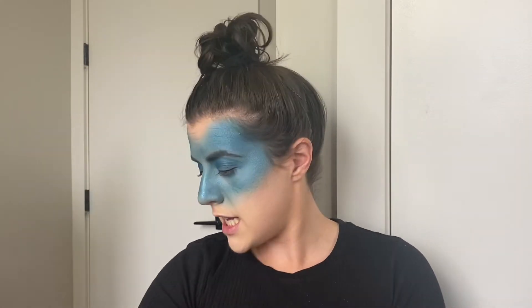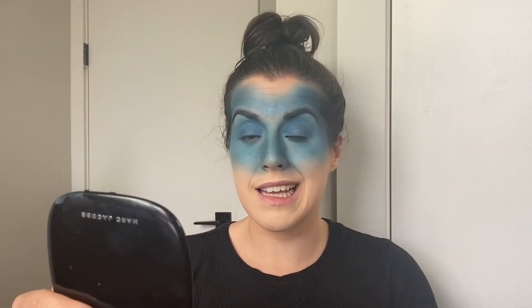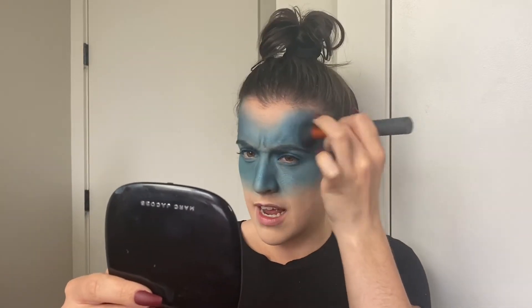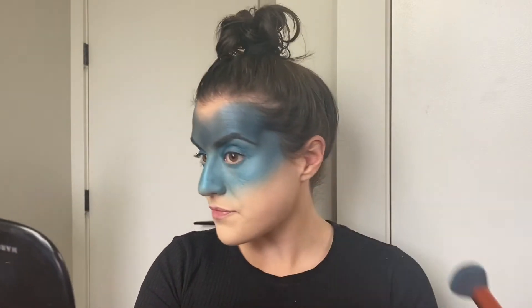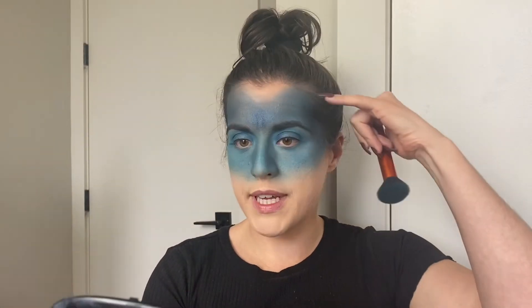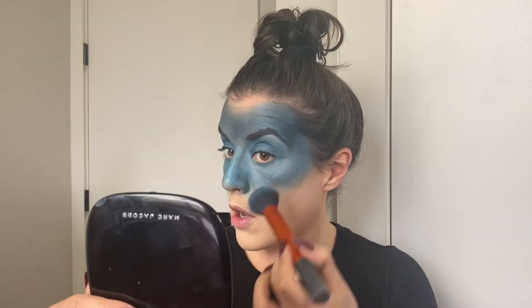I did the top eyeliner just to get it out of the way, and now we're going to go in with that black and really darken up this look. This is a stormy night, not a clear blue easy day. You can literally use any black eyeshadow — I'm just using the Jaclyn Hill 2 palette. Start off really lightly because once you put black on anything you can't really go backwards. See, already the difference between the forehead and the bottom of the face — these blues with the black turn into a completely different color, and it's the color I wanted. God bless color theory.